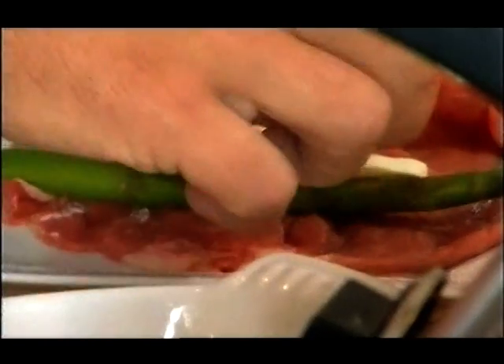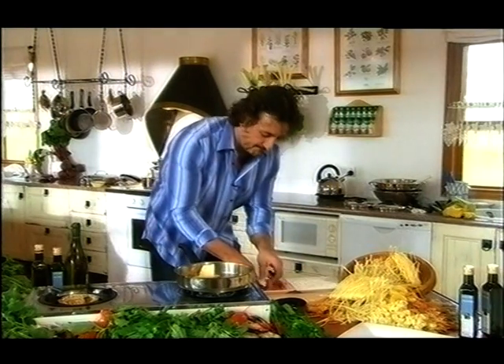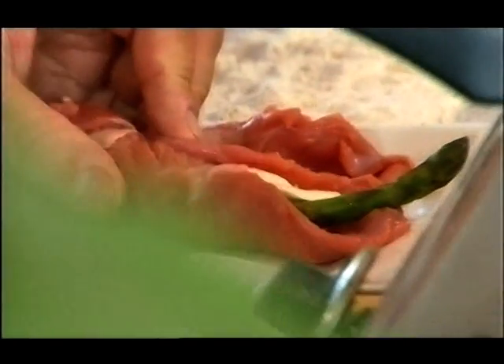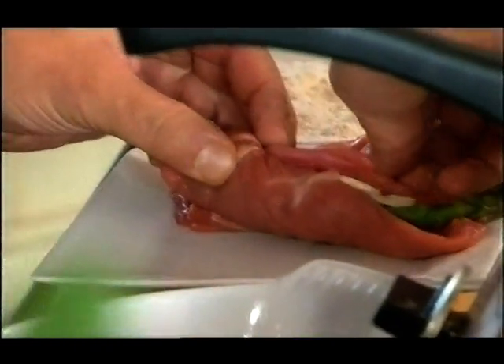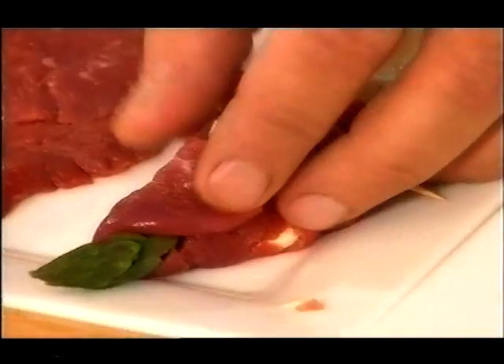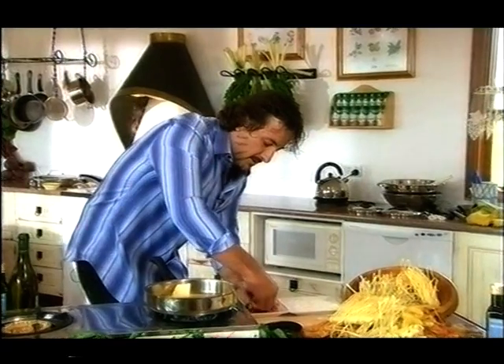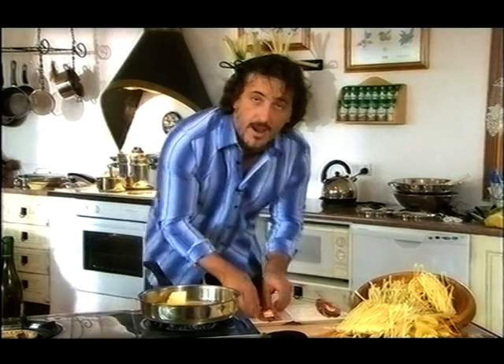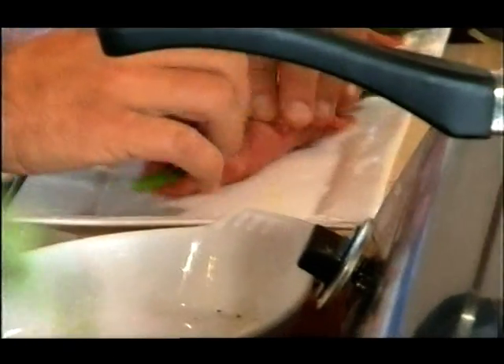The mozzarella — you can use buffalo mozzarella if you can get hold of it. And then secure what we call involtini with toothpicks. Just a couple, you don't need to put too many. Involtini means wrapped, basically, and that's exactly what we're doing — wrapping the mozzarella and the asparagus.